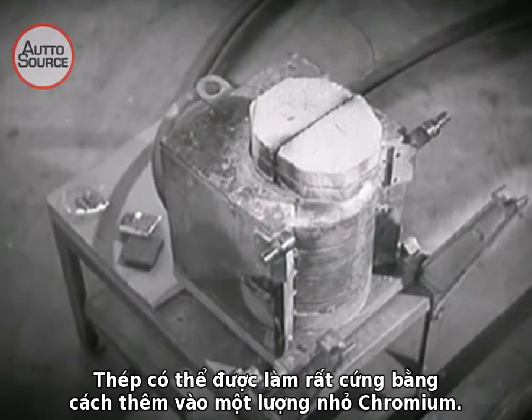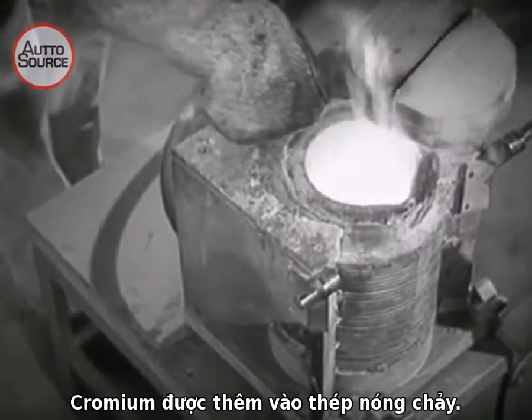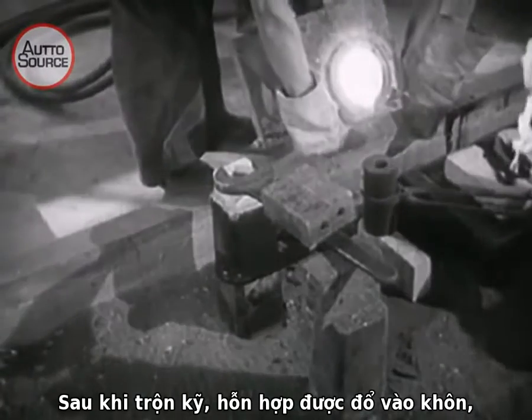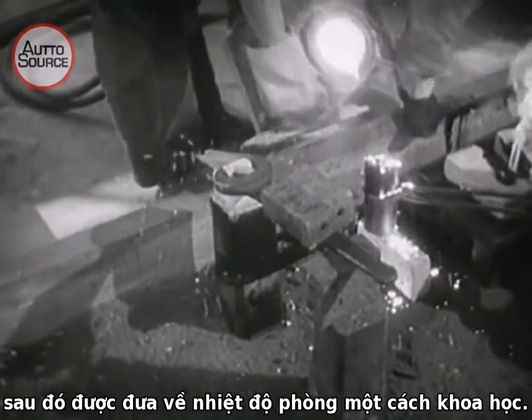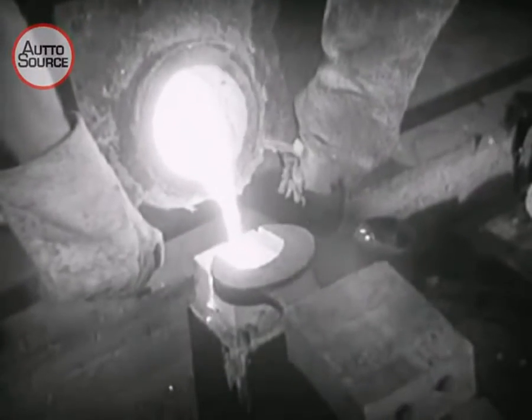Steel can be made extremely hard by adding a small amount of chromium. The chromium is added to the melted steel. After careful blending, the mixture is poured into a mold and then scientifically brought to normal room temperature.